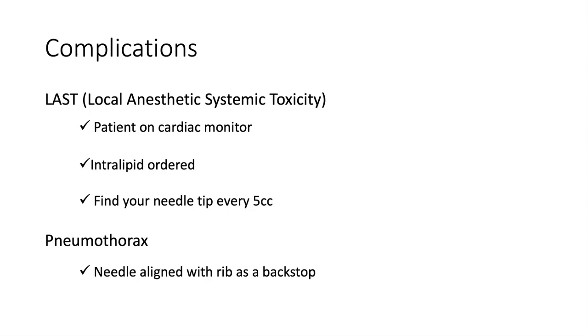The last tip I have for preventing local anesthetic systemic toxicity is to find your needle tip every five cc's. When I'm doing this procedure, I'll have my second operator inject five cc's of medication and stop. As you inject liquid into a potential space, you can imagine shifting of some of the structures, so it's not uncommon to lose sight of your needle tip. After five cc's, I'll have the second operator stop, verify that I can still see my needle tip, and confirm it's exactly where I want it to be. If it's not, I'll make a minor adjustment and then have the operator inject another five cc's, repeating until all the medication has been injected.